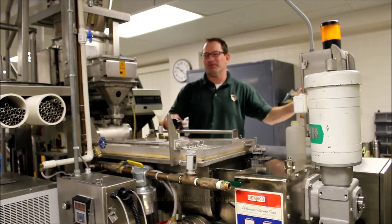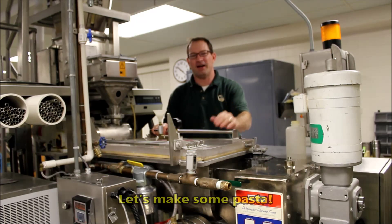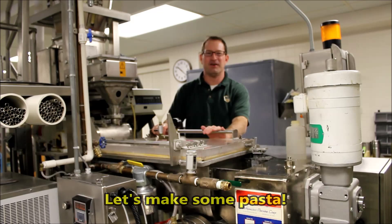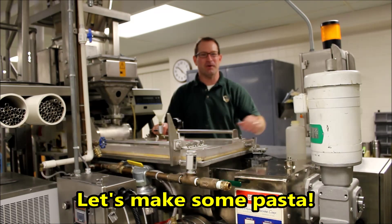Right now, we've got the shaper table out. We put on the die cutter and we're going to press some buttons here and we're going to get everything going. We're going to start making some pasta. So here we go.